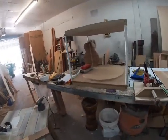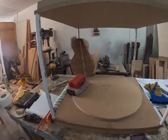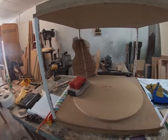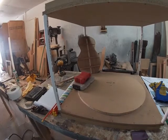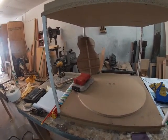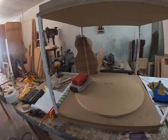Here's the back glued up with the bracing. The scalloping on the ends of the bracing is done — it sounds fantastic. It has a maple center brace that runs the length from top to bottom, and then mahogany cross bracing.